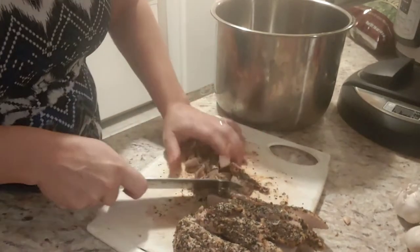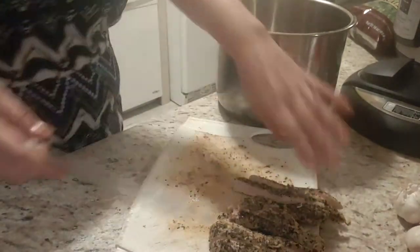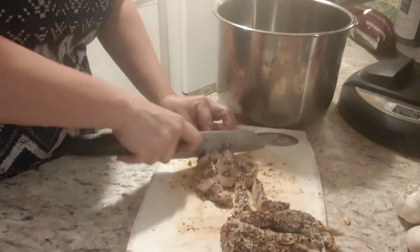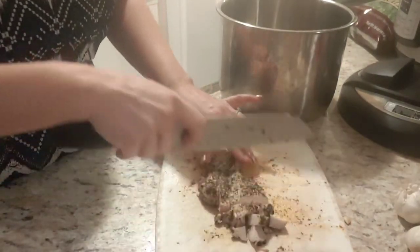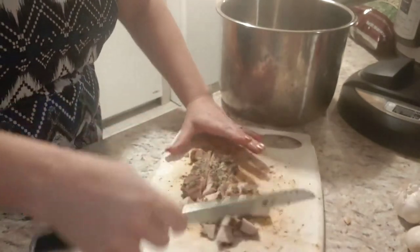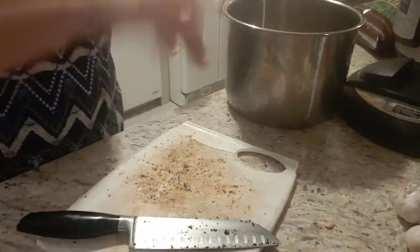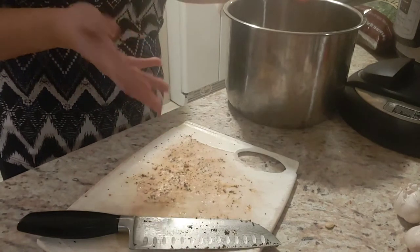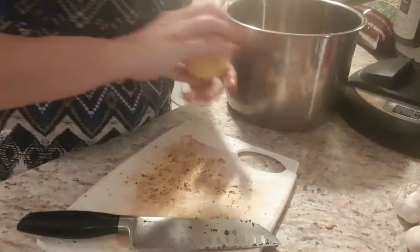I want to make sure the pieces are nice and small. I like chunky soups but I don't do pureed soups — I don't have a good blender or emulsion blender. You want pieces small enough to fit on the spoon along with the veggies. The seasoning on the chicken has basil, thyme, oregano, a little salt and pepper, and olive oil — I was generous because I love the flavor.